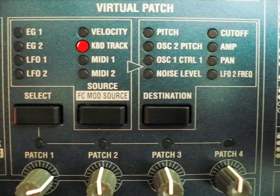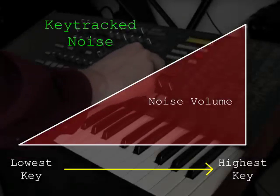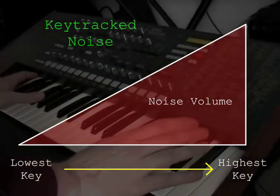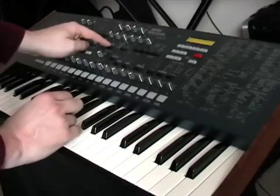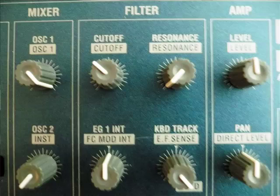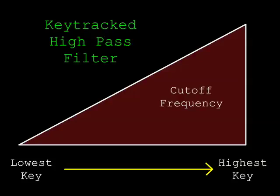Drop the sustain and adjust decay so that the pitch quickly drops from high to low. For the snare and hi-hat, route keyboard tracking to noise level. On the left-hand side it'll be clean, but on the right you start to get a very different sound. The filter needs to be in high-pass mode, fully tracked to the keyboard. Tracking allows the kick to retain bass frequencies because the filter isn't active.